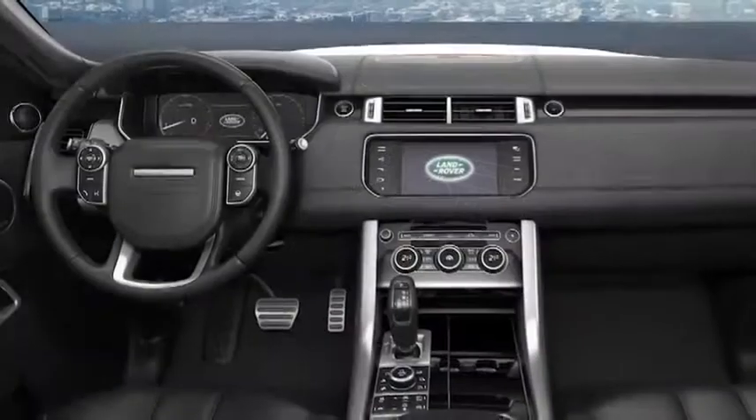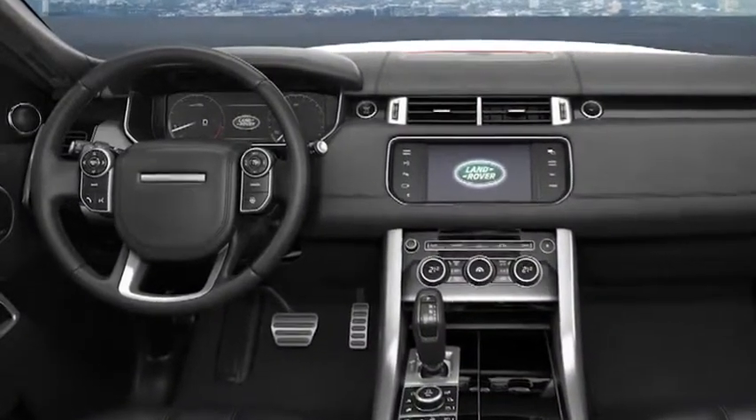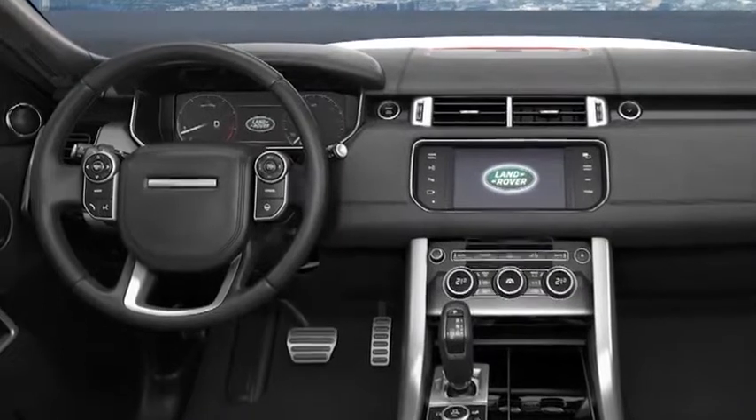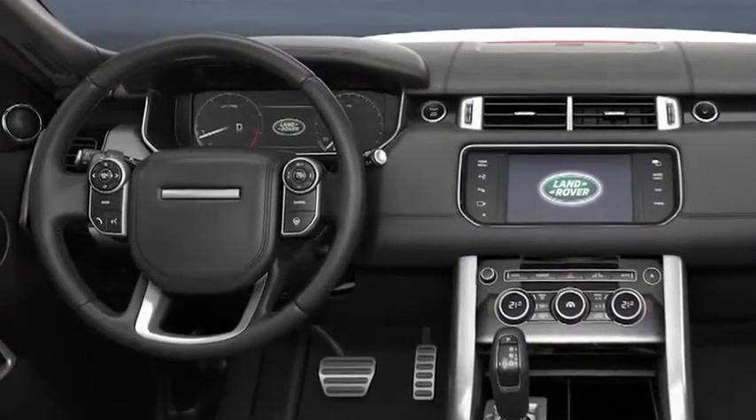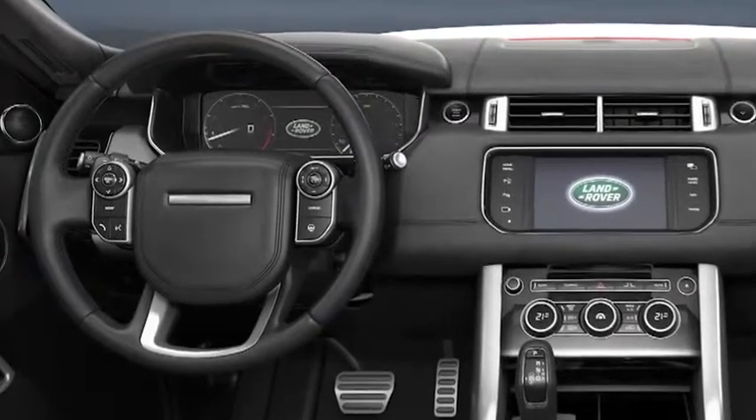It's important to remember that all of the adjustments described in this tutorial should be made with the vehicle stationary. Never make any seating, steering column or exterior mirror adjustments whilst the vehicle is moving.